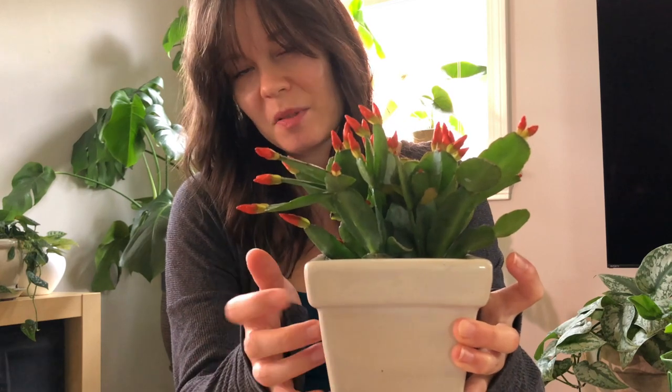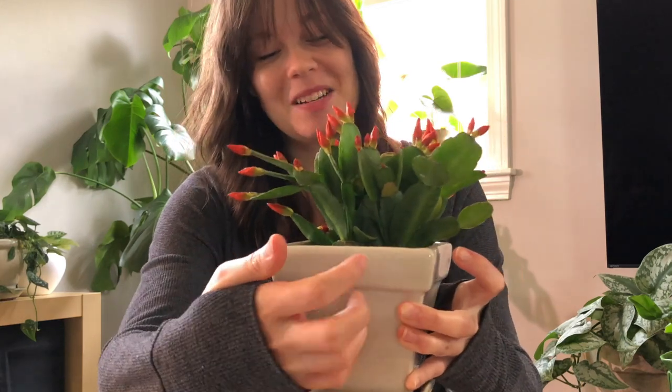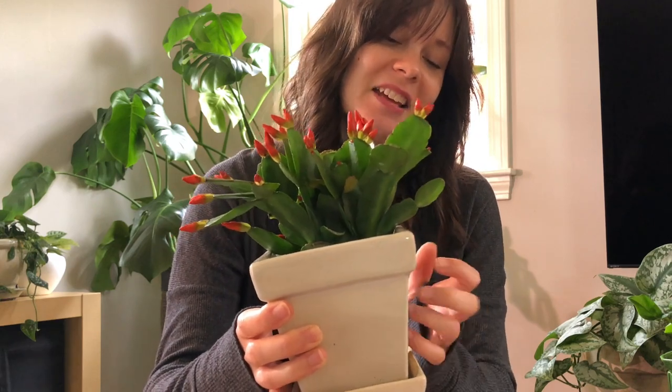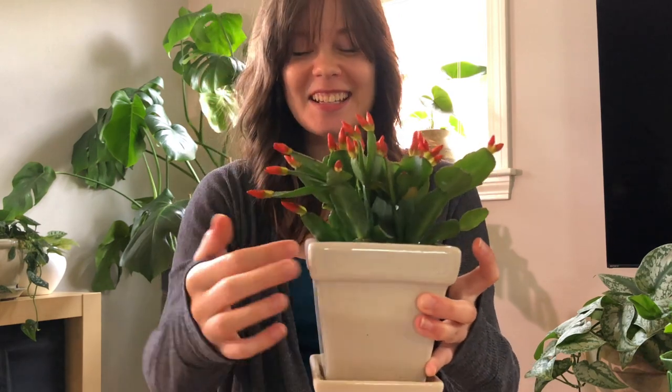I'm sure you can hear my upstairs neighbor walking around — sorry about that. But everyone is home all the time now and it's really hard to predict when a good time to film will be, so sorry, I can't do anything about that. Okay, Easter cactus.